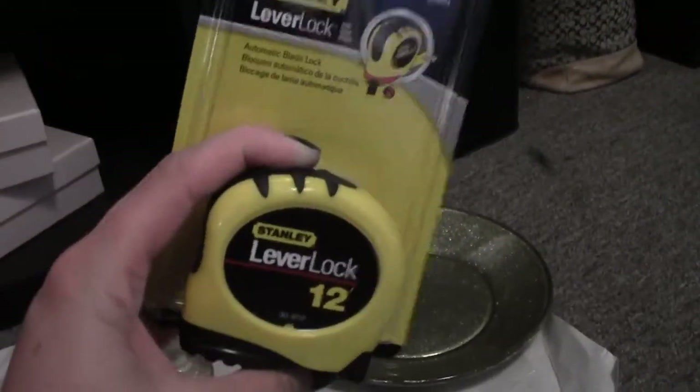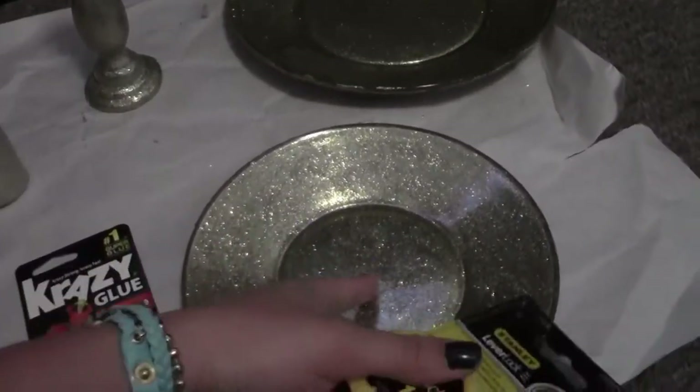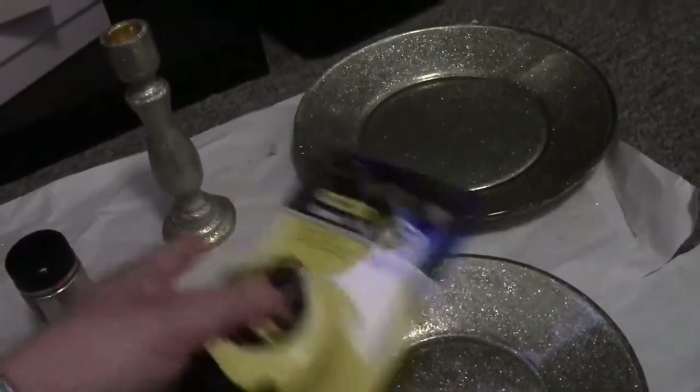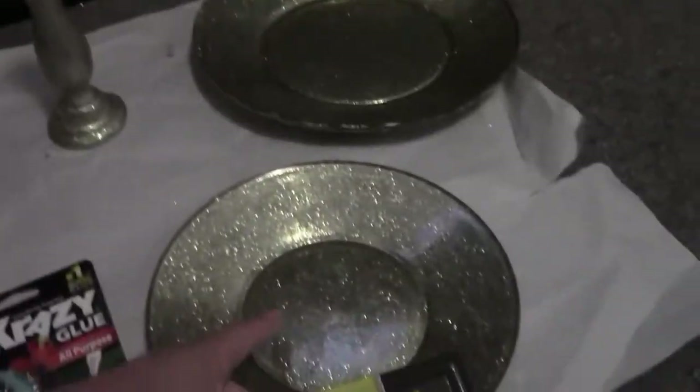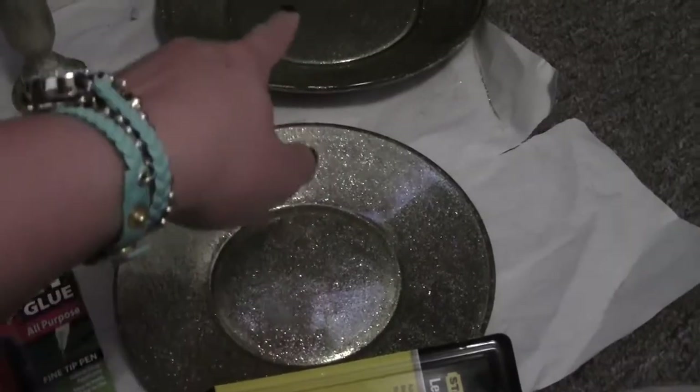So next, while I wait for this to dry a little bit, I got a tape measure and I'm going to measure these plates, find the center, and figure out the diameter. So I can measure out where the candlestick is going to sit and mark exactly on the plates — hopefully with a pencil. So I don't mess anything up. I'll check in when I get to the gluing step and show you how I mark them and everything.